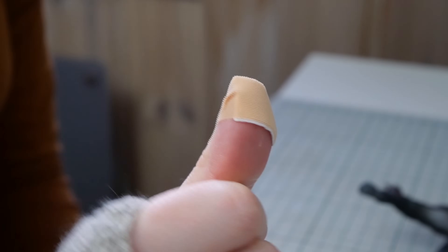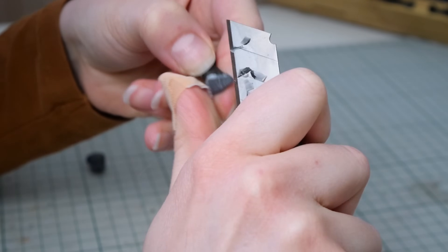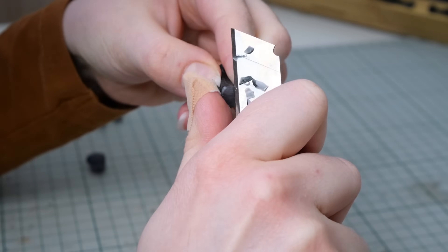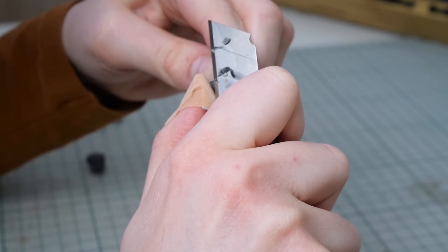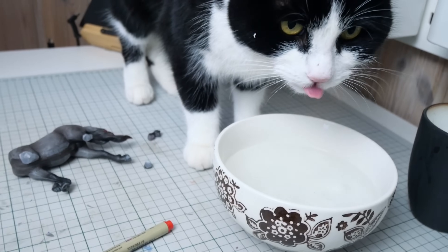I just switched out the blade on my box cutter so I definitely felt that, but I guess now the band-aid will act as a shield as I continue to round out the edges of the cut pieces. And look who's back to steal the show once again.